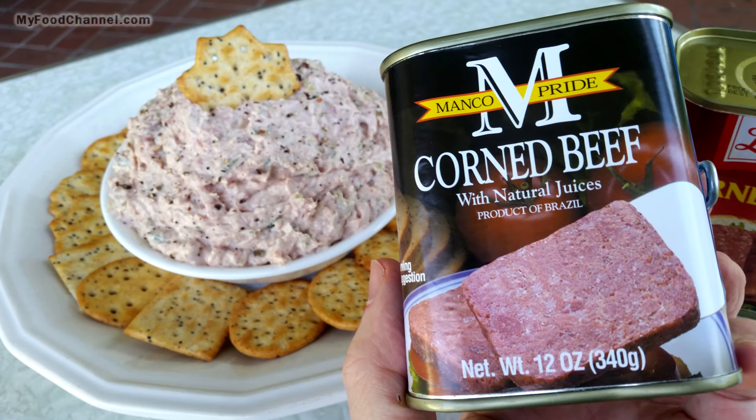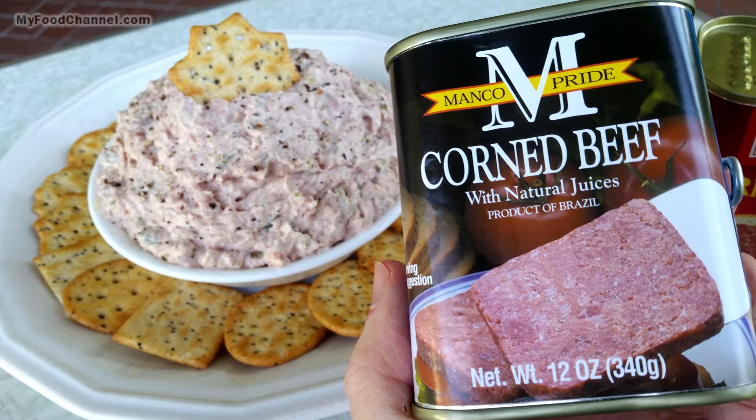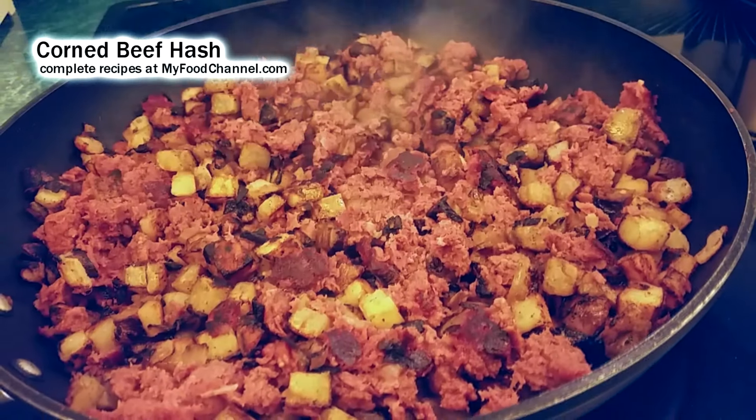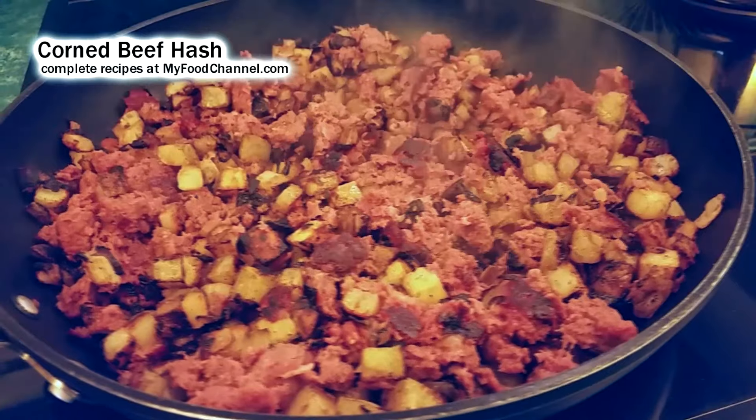Chef Buck here and today we're going to cook up some corned beef in a can. If you've never used corned beef in a can, congratulations — now it's actually a very nice ingredient. I've been eating a lot of this lately because I'm at my mother-in-law's house and she always has cans of this stuff around. We've been using it for a lot of recipes. I love it in the morning for a corned beef hash, and I eat it out all the time but I haven't made it often at home — but lately I have.